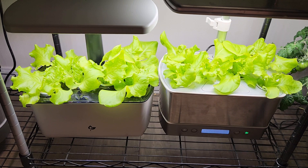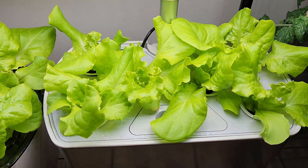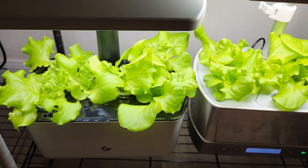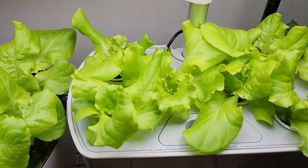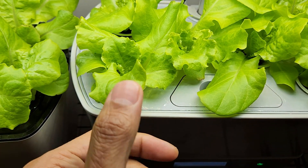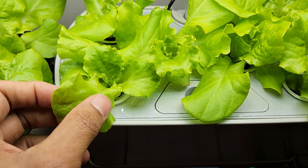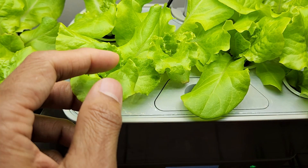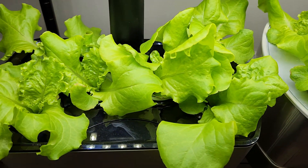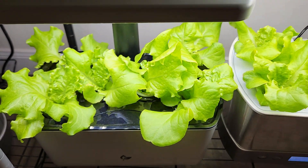It's been 15 days. The lettuce is coming very well and the growth is pretty similar in both Harvest and Harvest 2.0 — I don't see any difference as of now. Look at this beautiful lettuce: it looks so fresh, so healthy, and so nice. It is not dark green, it is more on the lemon green side, so it looks very beautiful. Same thing in the other garden — I am really liking this lettuce color.